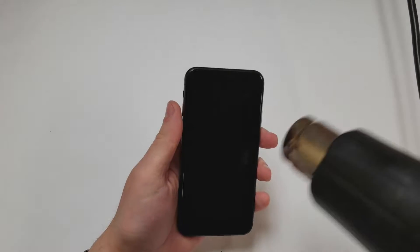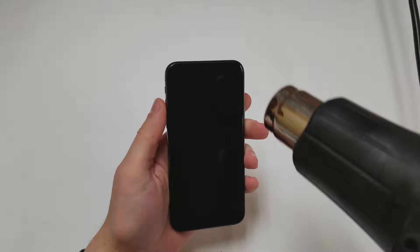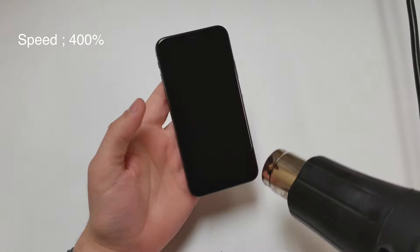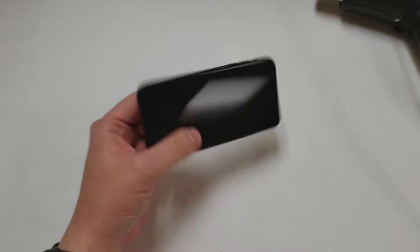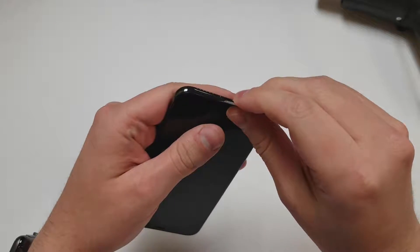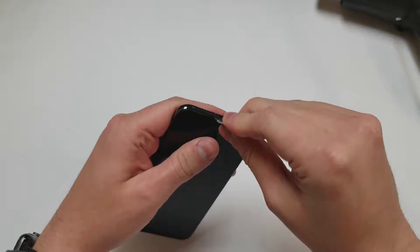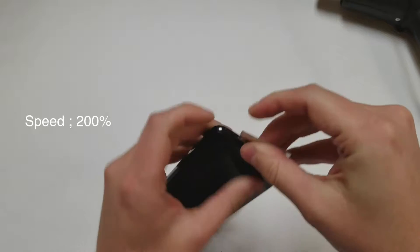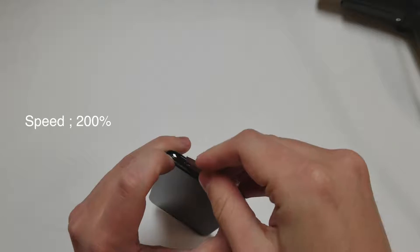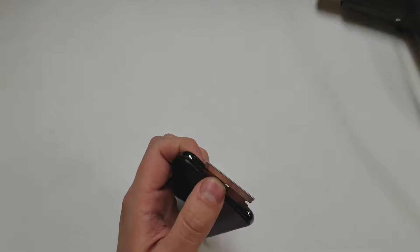Next we will grab the heat gun. It isn't needed but it is highly recommended — I don't want to break the screen on this new phone. Once it's heated up, we will put a razor blade in between the screen and the frame and lift up the screen just enough to get a pick in there. Make sure not to go too far, just enough to separate the adhesive on the edges. You don't want to damage that OLED panel.